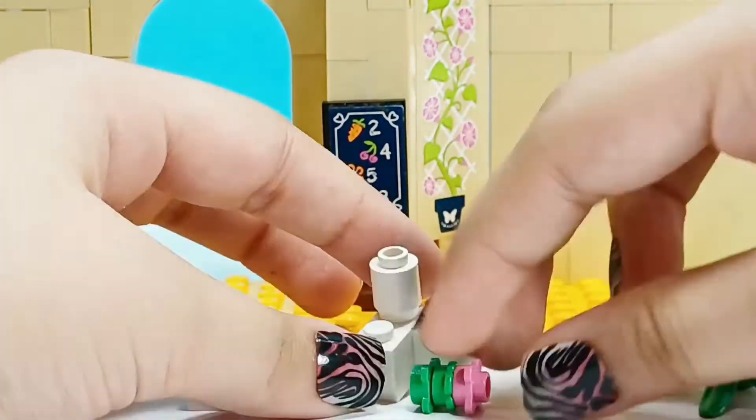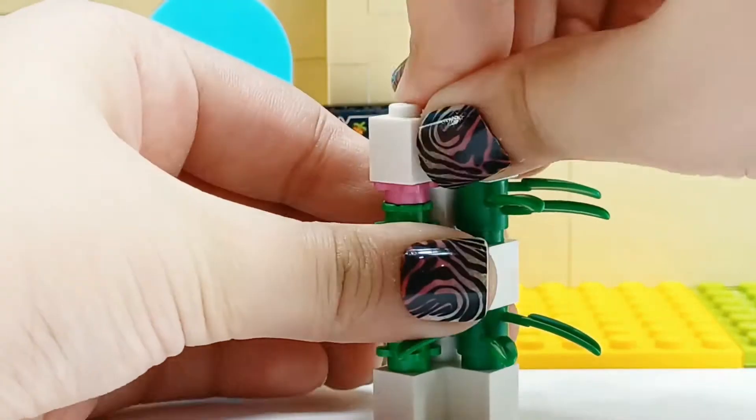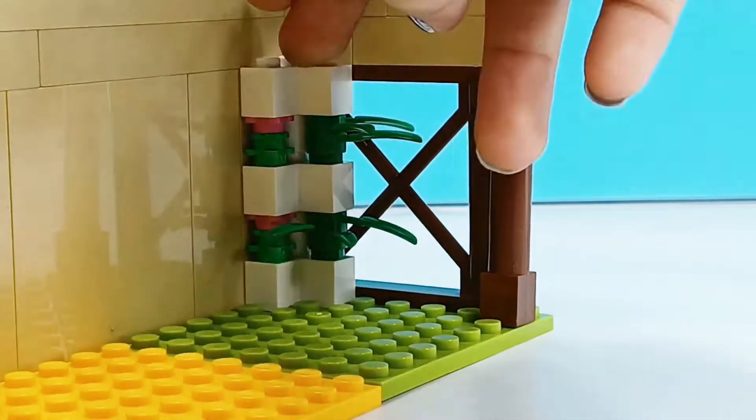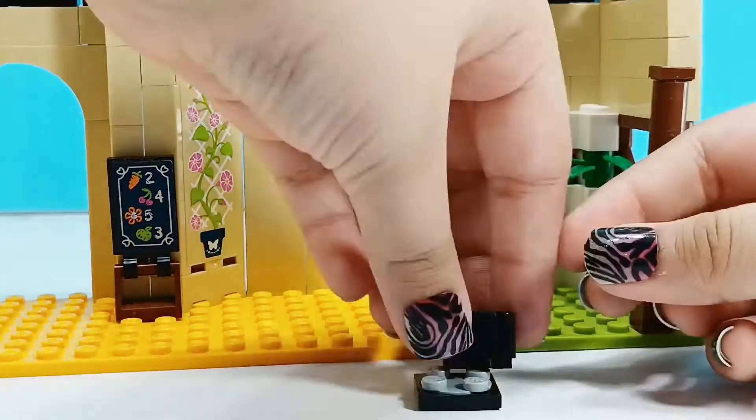Now for some decoration. I'm using corner pieces, rod pieces, and cylinder pieces for this little design, and it goes in the corner right there. It fits so perfectly — it's fitting in so neatly. I love that.